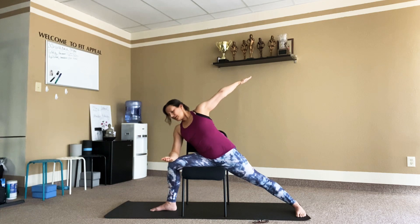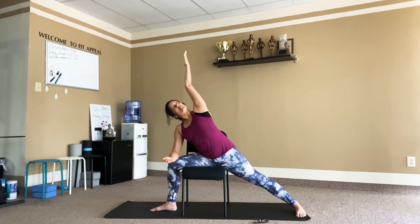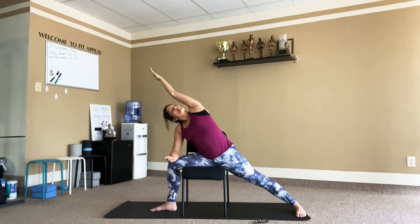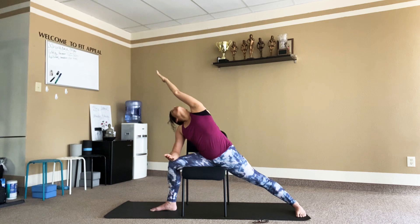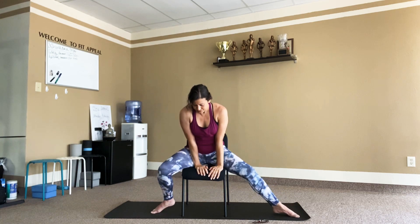Adding the arms — parallel to the earth, closed palms, keeping energy inside, eyes towards the right middle finger, reaching with the right leg. Take a nice breath in through the nose. Exhale — take the elbow to the knee and extend the left side body by reaching the left arm by the ear, eye gaze with the left hand. Nice stretch — you can feel it from fingers to foot all the way down. Then inhale, come up, take the arms parallel to the earth, and exhale, come back to center into a neutral seated stance.